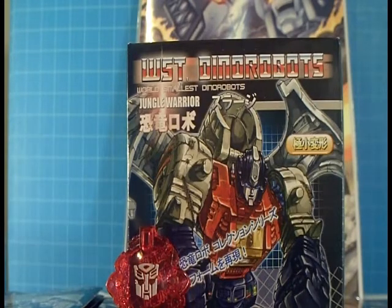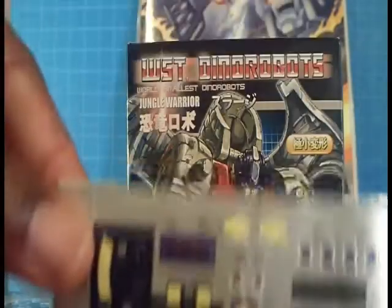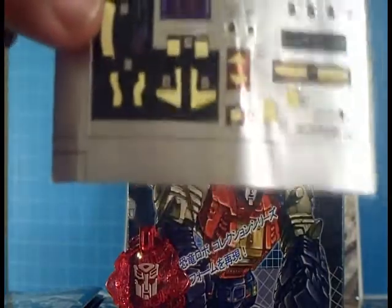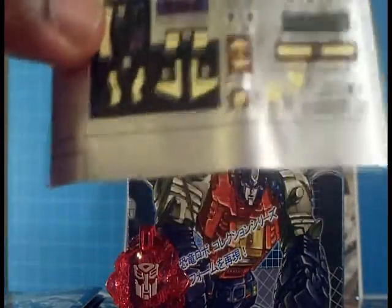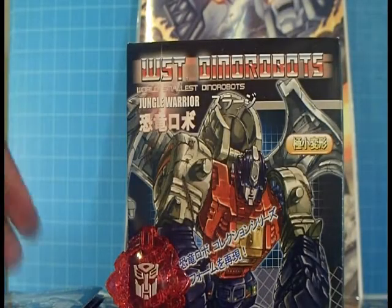Now let's get the small little details out of the way about the things that come in the package. Of course you get stickers — some of you guys might be satisfied with them, but me, I think they're kind of whack.